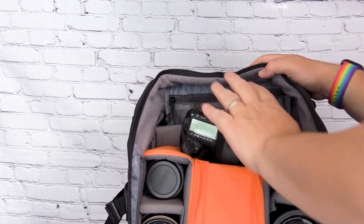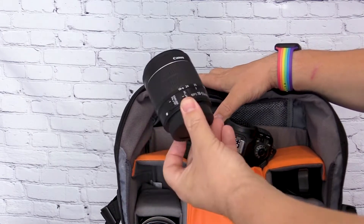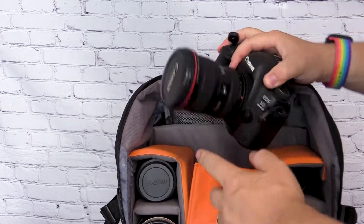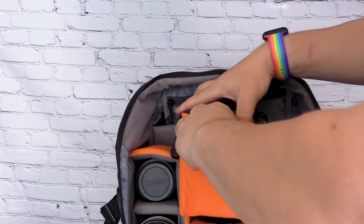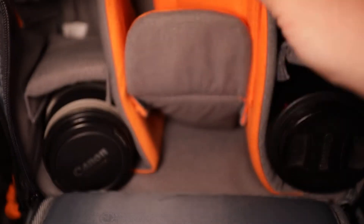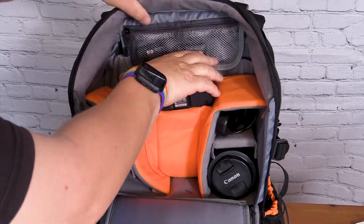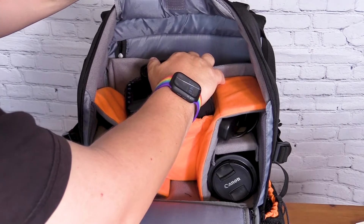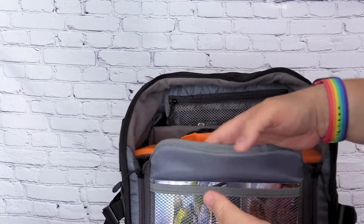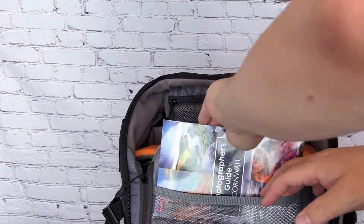In the main compartment I've got a 70-200mm lens, an 18-55mm lens, an intervalometer, a 100mm macro, and the camera body with the 17-40mm lens attached. There's also a little space underneath for extra items. At the back there's a pouch for batteries, and behind that a 15.6-inch laptop pouch. There are two zip compartments on the side so when you need access to just the top section, everything else stays in place.